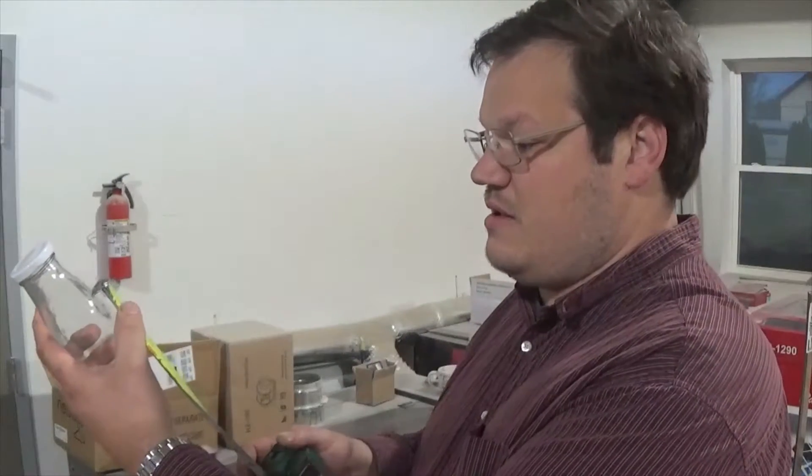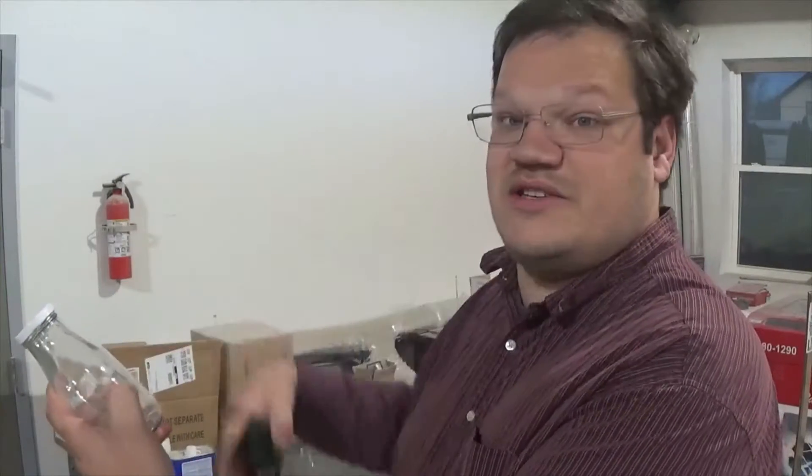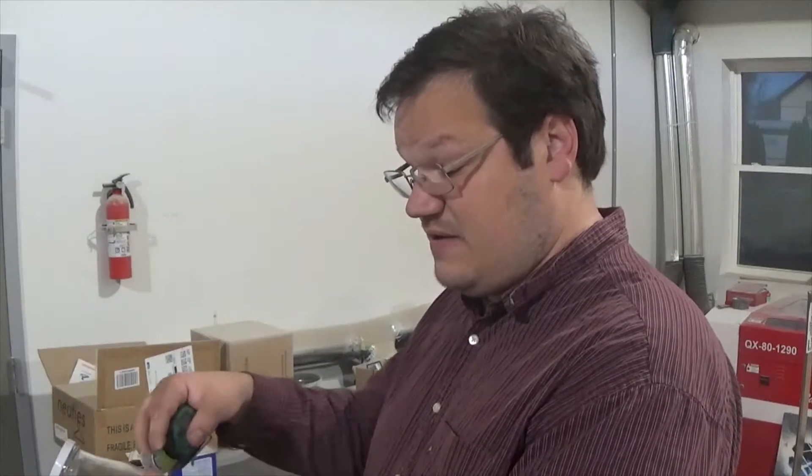Not every bottle can be laser engraved without a rotary tool unless you want to mark just a small amount on the bottle. But I found some really cool bottles here. I'm going to take some measurements — what I'm presuming to be my laserable area is going to be three inches by two inches, or about 75 by 50 millimeters. That's a good laser-engraveable space.